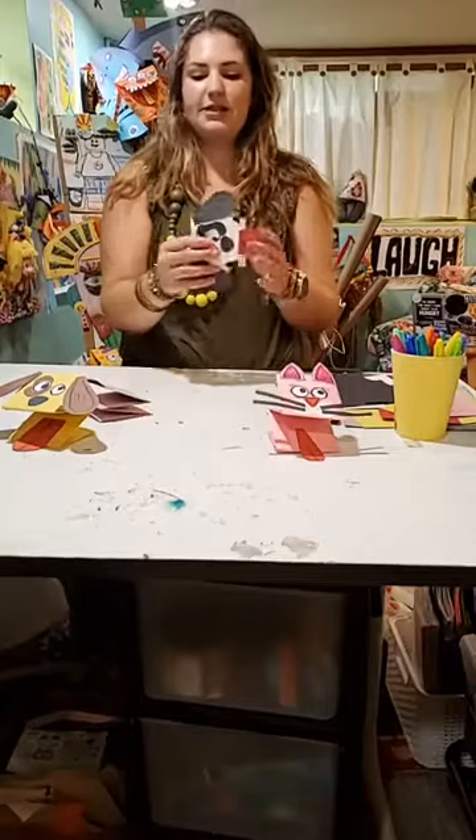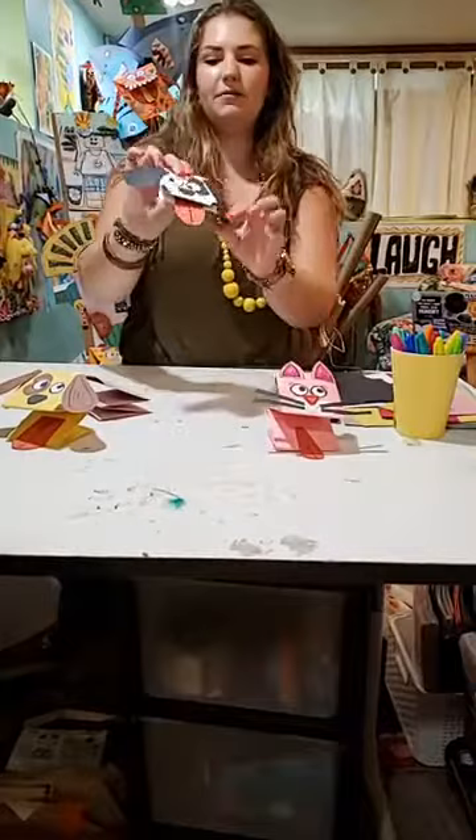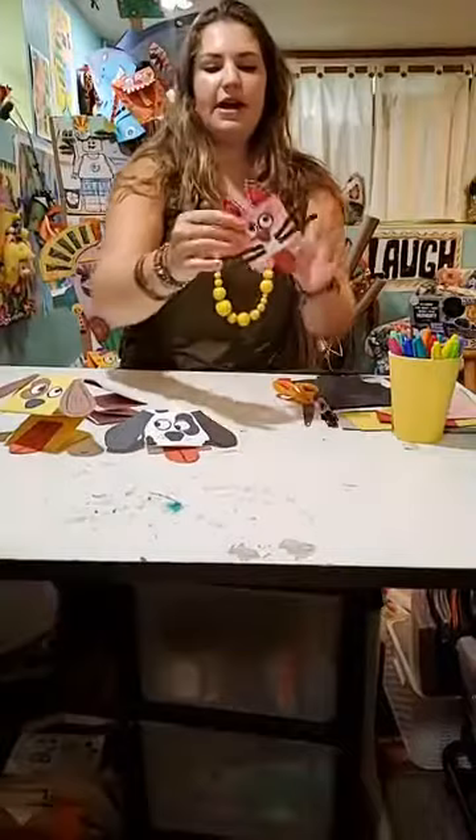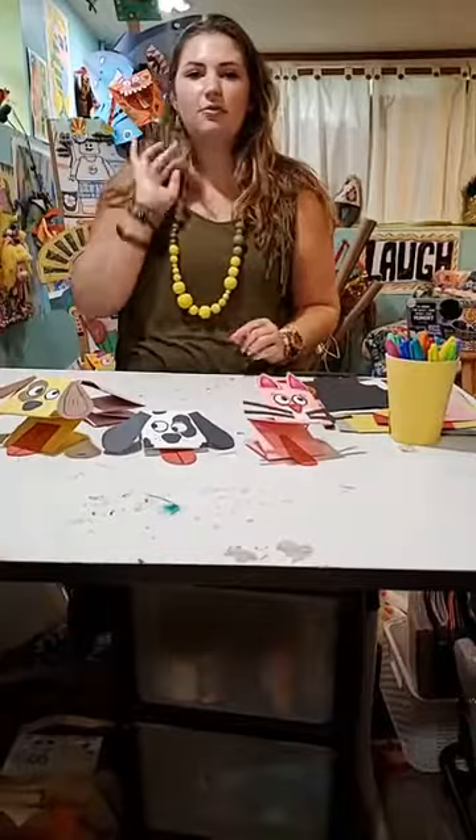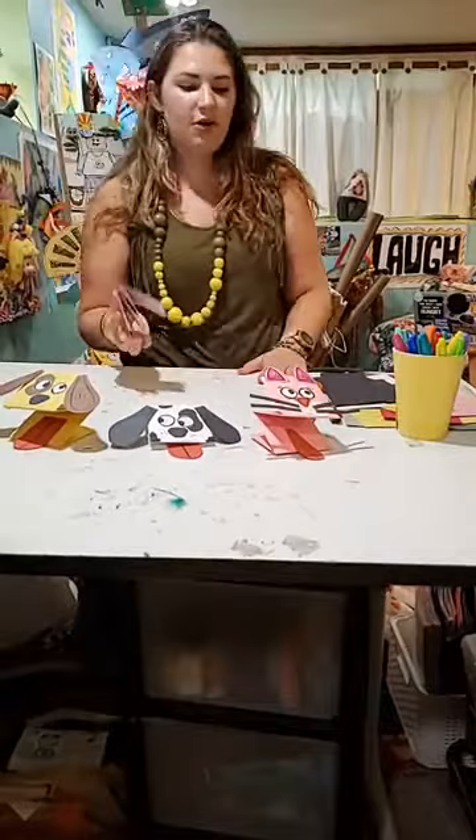If you see in my examples, I have a couple different examples. Here I have a dog with some fun floppy ears, eyes, nose, and a tongue. And here I have a cat with some pointy ears, a nose, whiskers, and the tongue is always a fun aspect. You can make any animal that you want — dog, cat, unicorn, dragon, bunny, anything you want. But I'm going to show you some basic steps on how to make a dog and a cat, and then you can go from there.